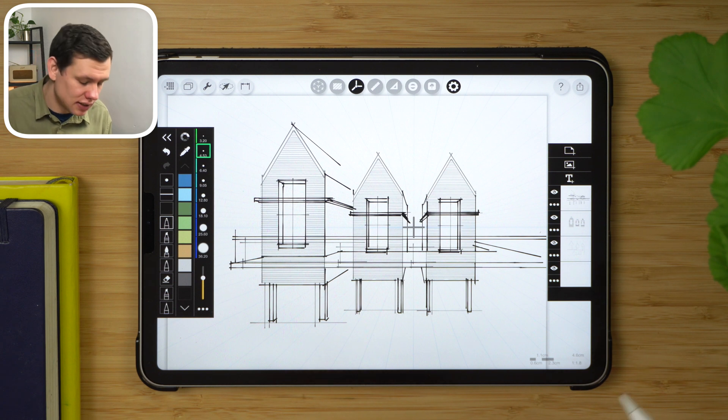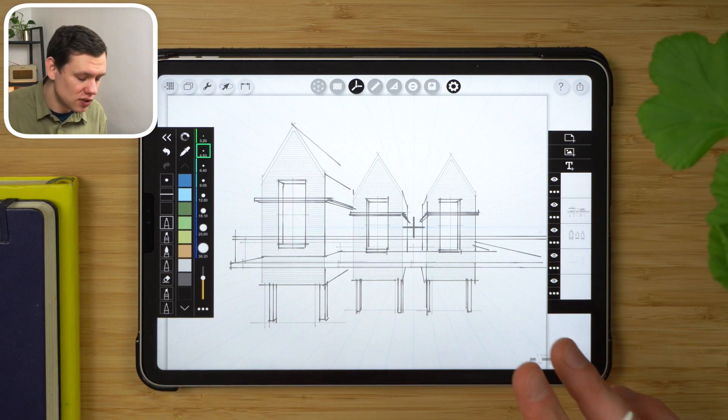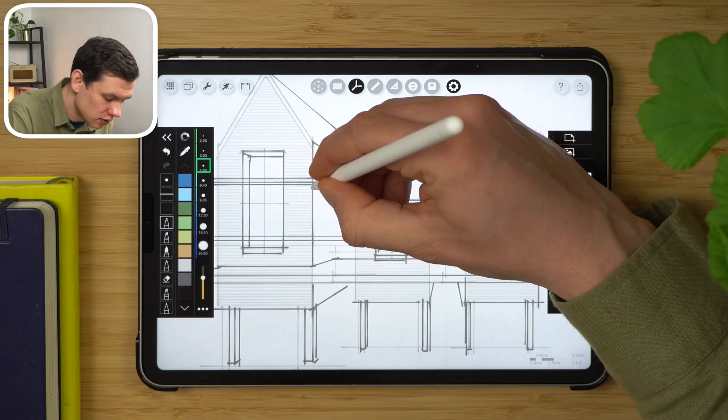Layering plays a major part in this drawing because it gives me control over what I can show and what I can reduce in intensity. On another layer, I can create another texture for the sidewalls — timber at the bottom.